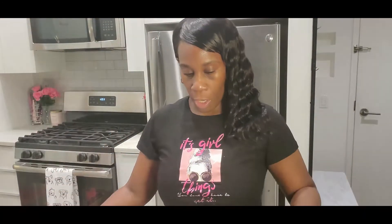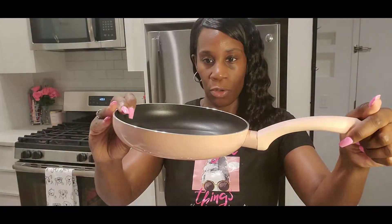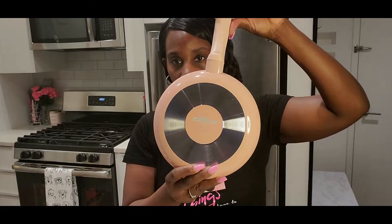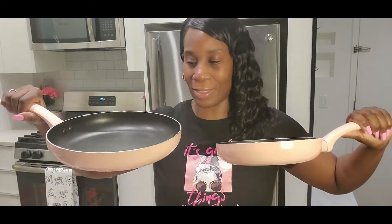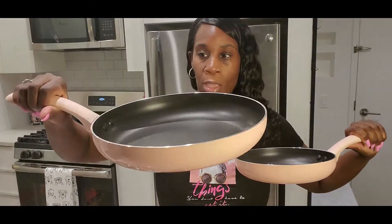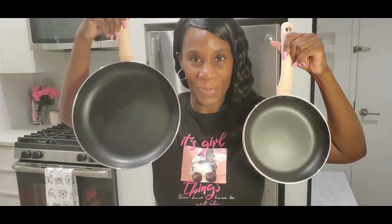It comes with this pan right here and the handle is rubbery — like over the steel, the aluminum — and then it has the aluminum coating. This is what the underneath looks like. There are two pans and two pots, and the lids are the other two pieces, so all in total it's a six-piece set. This is the bigger pan and it's the same as the smaller one, just a bigger size.